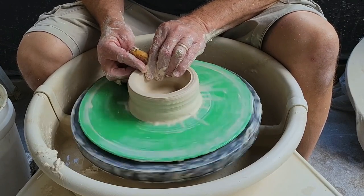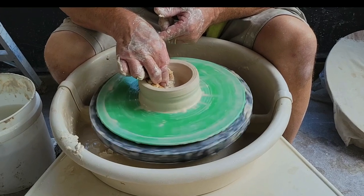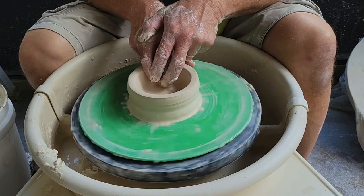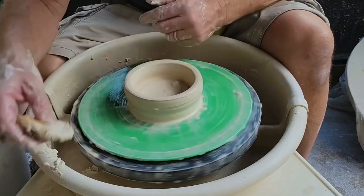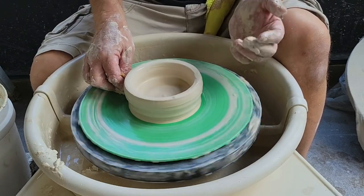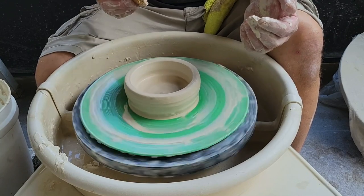I always watch the rim — if it gets a little uneven, I just clean it up with a little pinch and light pressure. I want to clean up the inside bottom, so I roll my sponge through and compress. There are a few reasons to compress: it cleans up the bottom and compacts the clay, which can reduce cracking. On a mug you won't have many cracking issues, but on big bowls and platters in the future, it's really a good idea to do a lot of compressing.